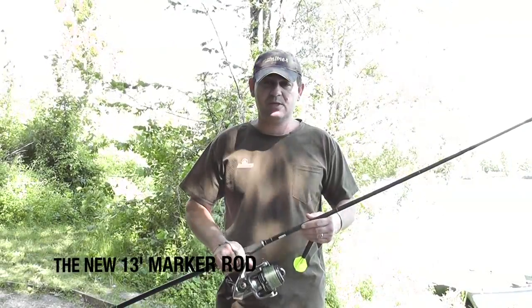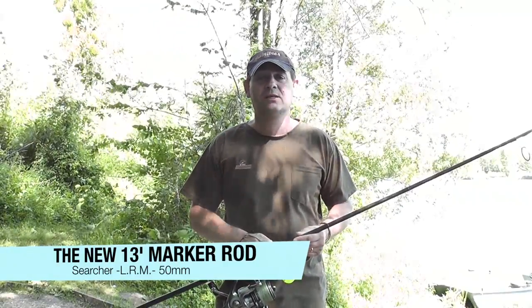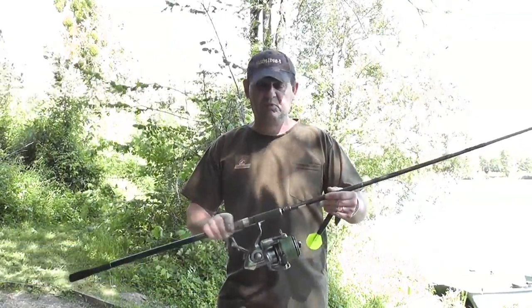There's been a few lads at breakfast commenting on the distances I'm putting the marker float quite easily, so I thought I'd show you.